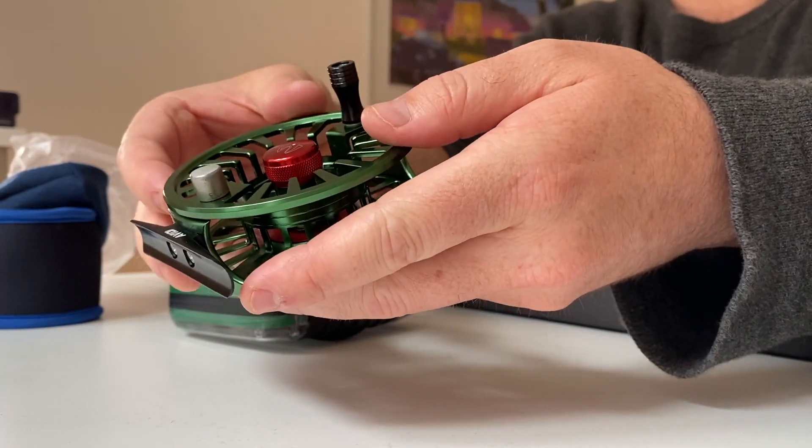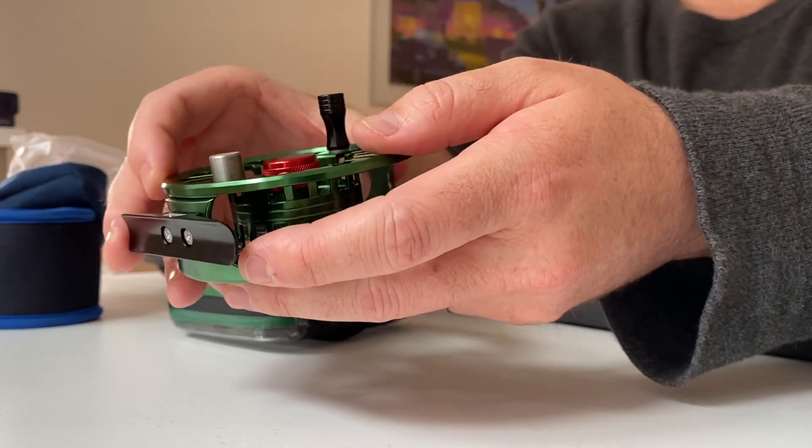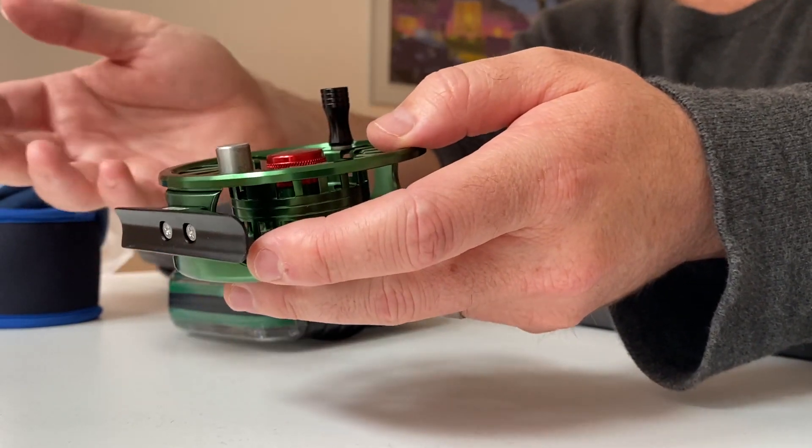One thing I'd normally like to see is the fly reel pre-spooled, especially for a beginner set like this, because now I'm going to have to spool on the backing, spool on the line, and spool on the leader.